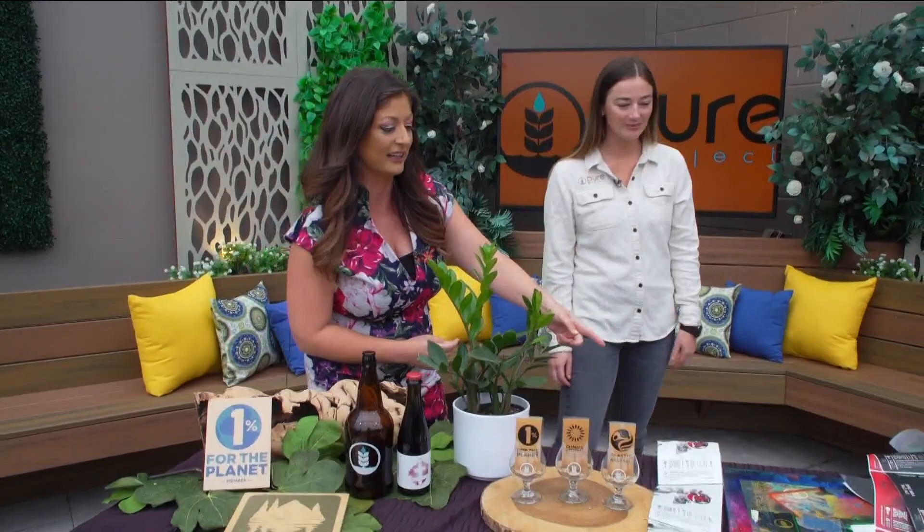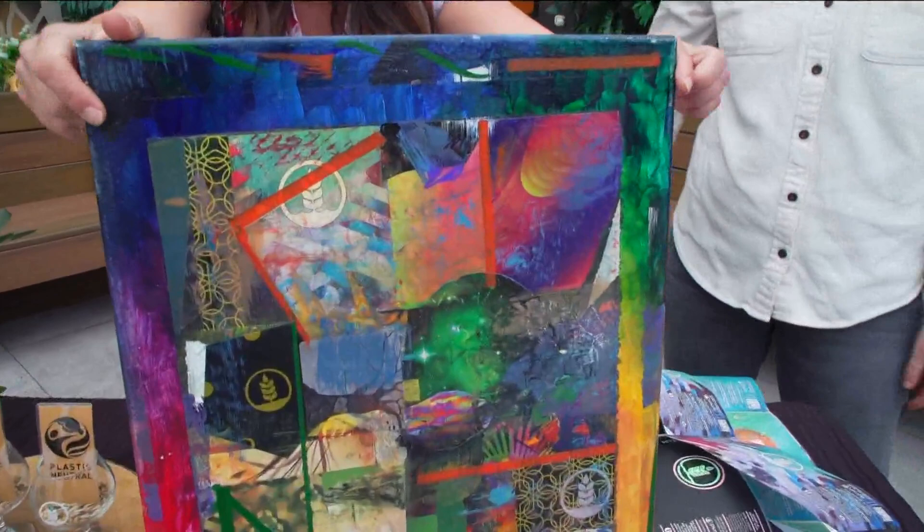Thank you for showing off what you're doing. I want to take another look at this artwork — it's done by Scott Barrett. The artist put this together, and I can see the big piece in the back here — space canopy. Thank you, Cassie, for being with us.